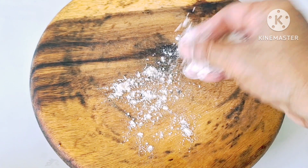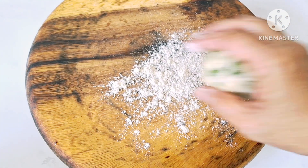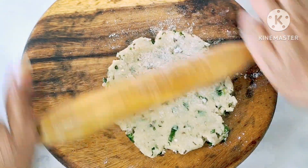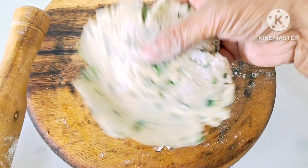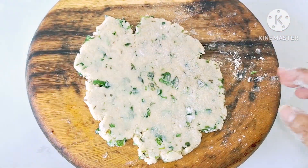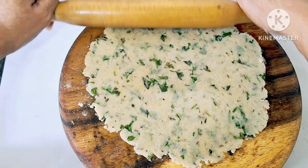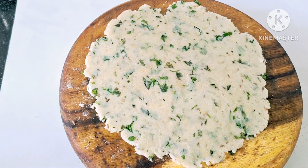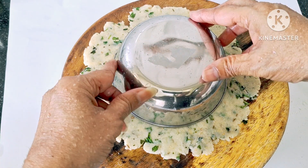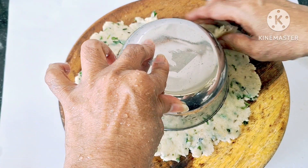I am going to show you how to spread it a little bit. This is the way we make it. We make this as well as the same size. If you have any plate or bowl, you will put it on the bowl and press it the same way, and you start to press it to be like that.